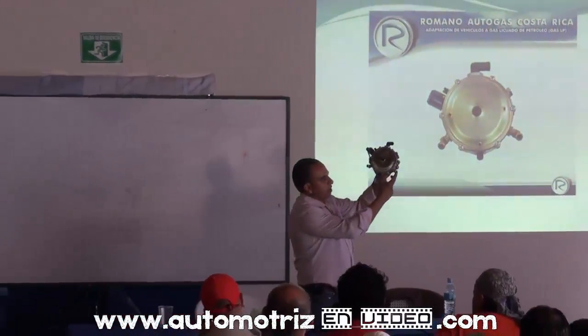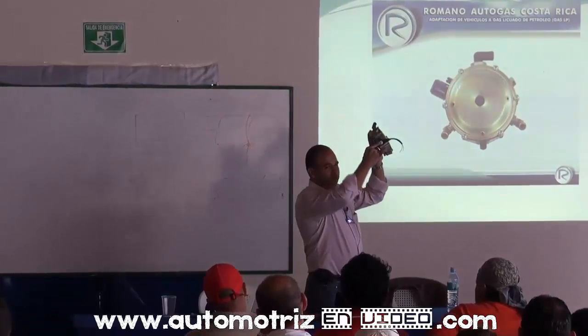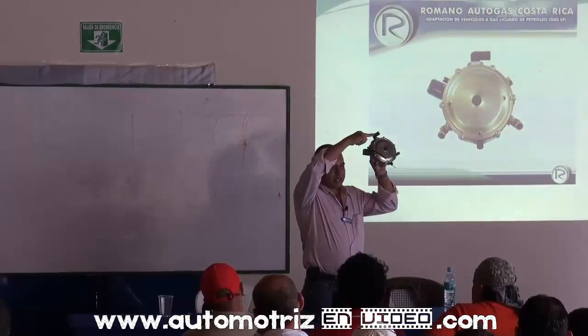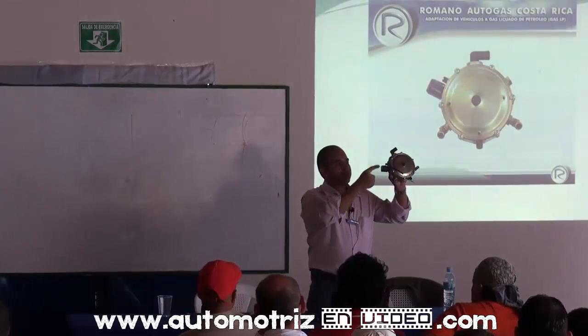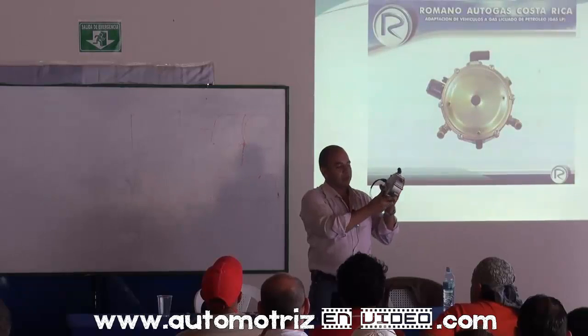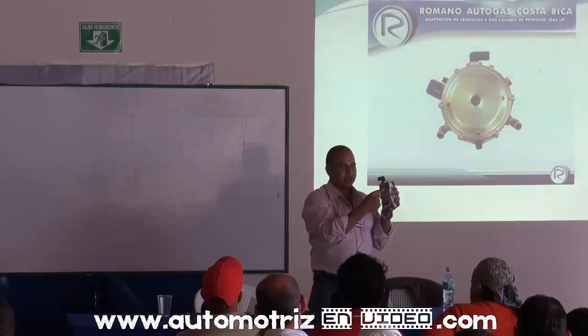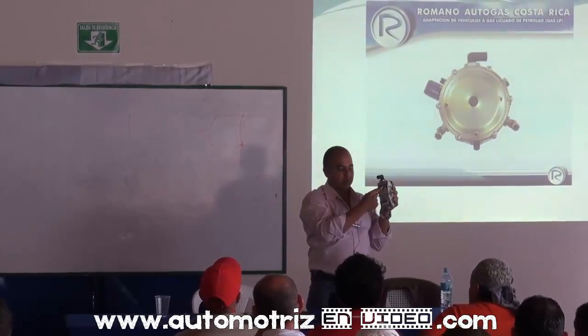Vamos a tener entrada de agua a ambos lados, un solenoide, una salida de gas, un tornillo de ajuste mínimo, un drenaje, y la entrada de gas directa de la electroválvula o del tanque.